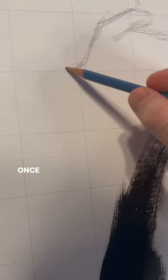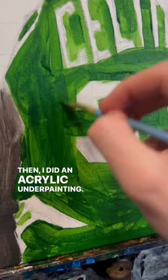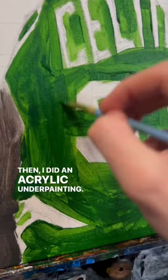Then I did an acrylic underpainting, followed by the details and shading with oil paint. Then I did the epoxy resin coating and it's finished. This one turned out super fire — the paint textures look amazing. Another legend added to the collection.